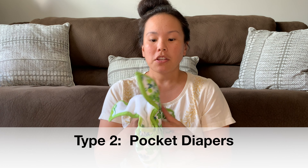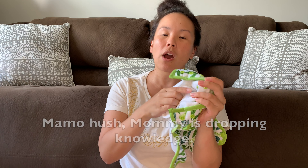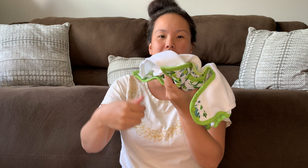The next type of cloth diaper we'll talk about are pocket diapers. Similar to the covers, pocket diapers have an outer shell with a waterproof inside — it has the plastic lining. But instead of laying the absorbent insert on top, there's a pocket built into the diaper with openings you can use.